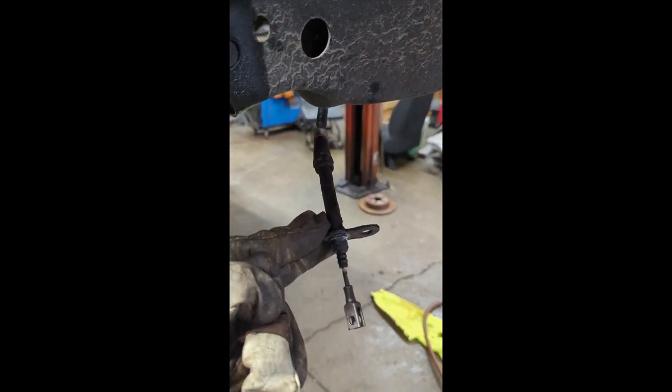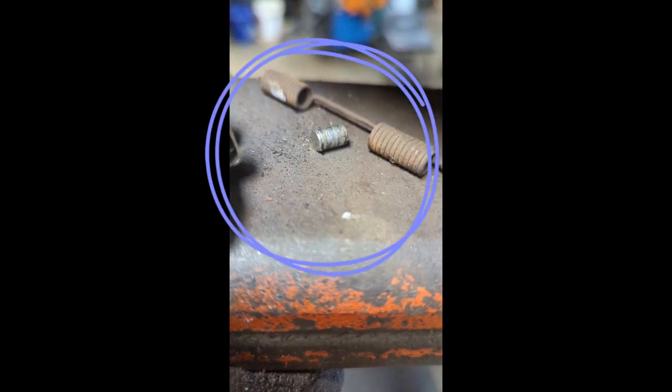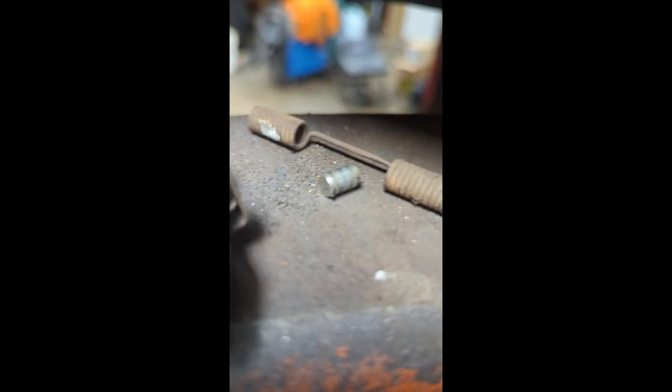I didn't know how to do these — I kind of had to figure it out. There is a single bolt on the back side, a pin here, that holds this in. And on the front side, there's a bracket right here that just has a pin that holds those two pieces together. Once you get the pressure off of it, that pin comes out pretty easy. I took the bottom spring off, pulled this outwards, and was able to slide that little pin out. Then took the bolt off the back and slid this through the back.